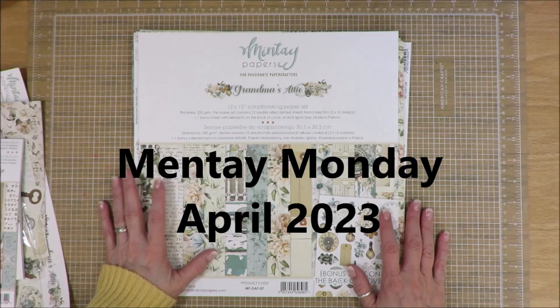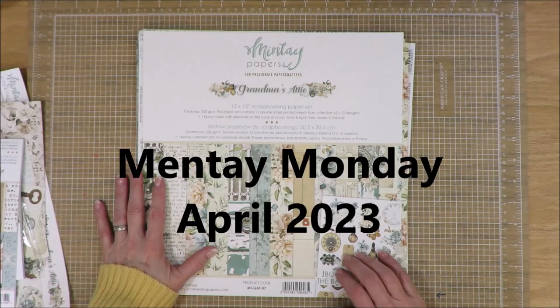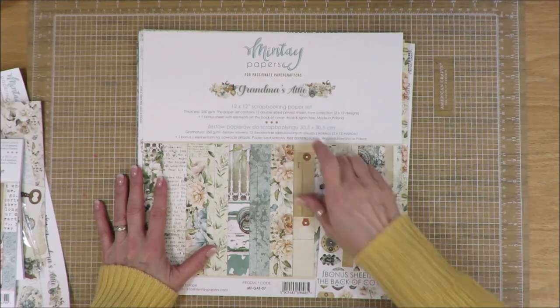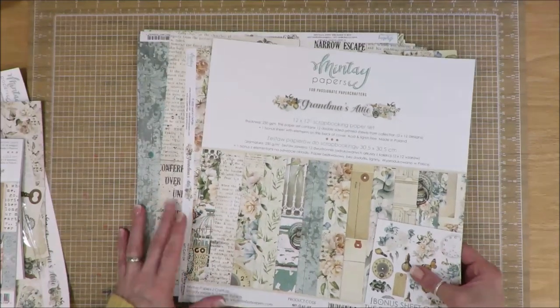Hi friends, it's Julia. I am playing along with Mente Monday this week in my craft room and I have this collection that I purchased last year in 2022. This is the Mente Papers Grandma's Attic and I thought this would work well with some of the summer pictures that I have pulled out now.